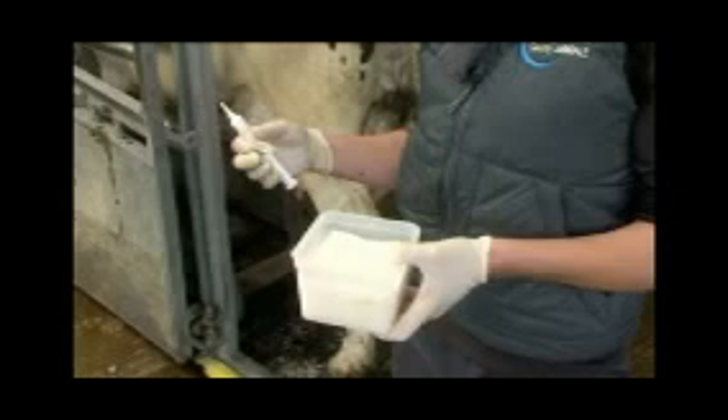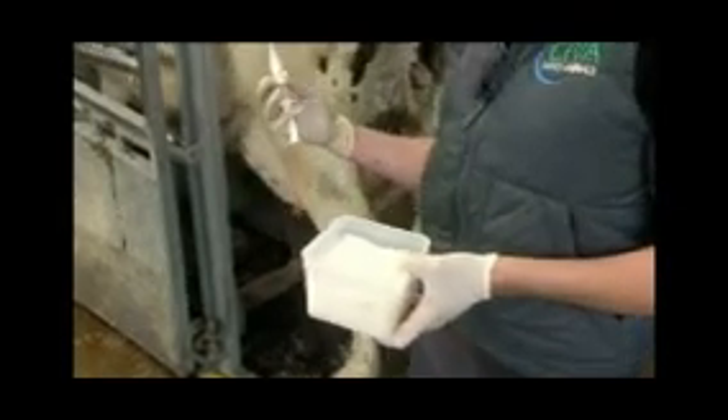Ideally we're going to do this outside the parlour routine, so we're going to crush separate to the actual milking routine — that way she's not stimulated. We're doing abrupt drying off, so she's not going to be milked once the dry cow therapy is installed.